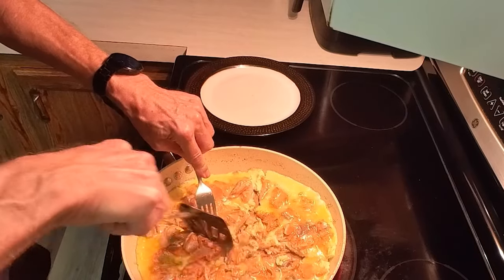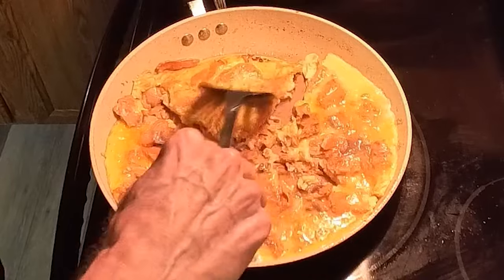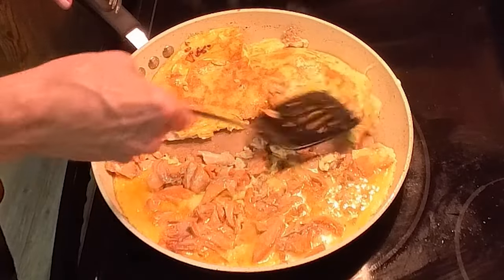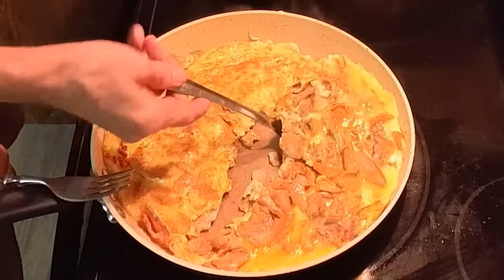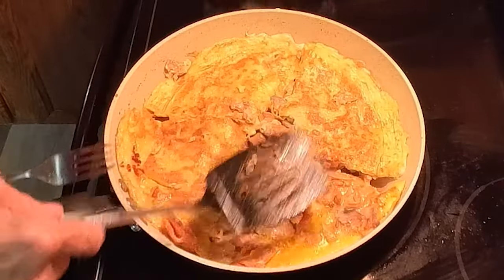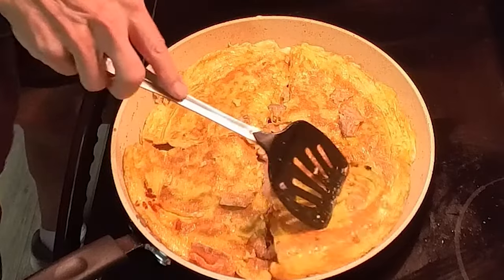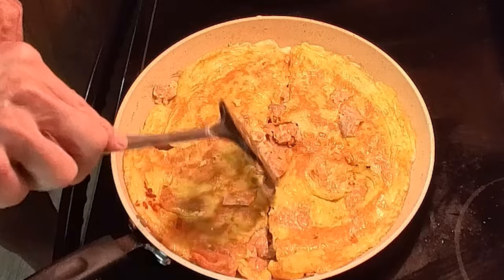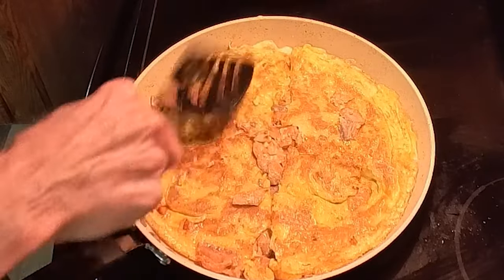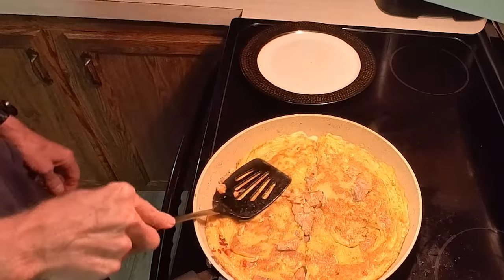By now it's going to be finished — you want it to start firming up on the top, and it's about time to flip it. So just flip each piece like a piece of pie. Once you flip it over, I'd say within 30 seconds it'll be done cooking. In fact I usually turn off the heat right about the time I get done flipping it over. And that's pretty much it.